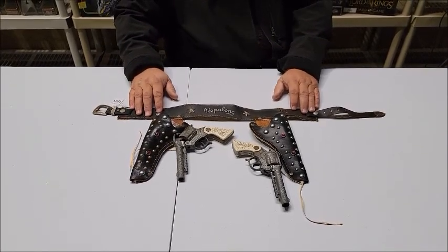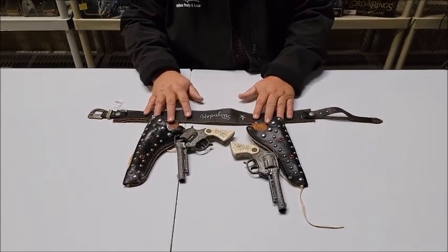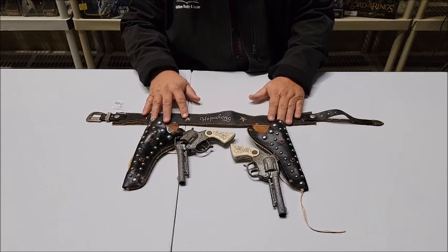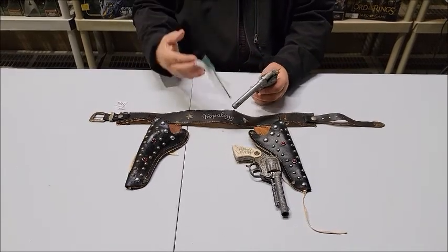As you'll see in the description on this one, the holsters and belt are in really nice shape. Unfortunately, the guns are not. One of the guns — we found it just like this — has parts to repair the gun in the holster.